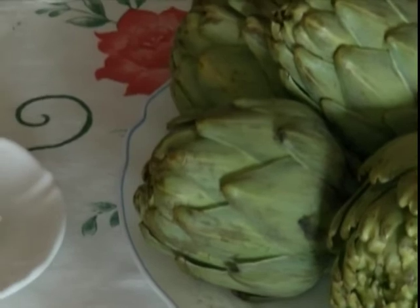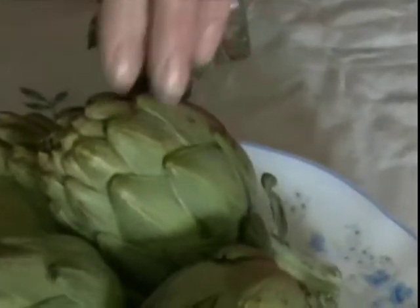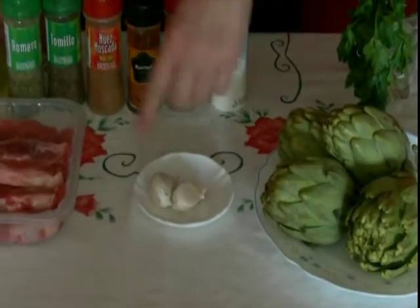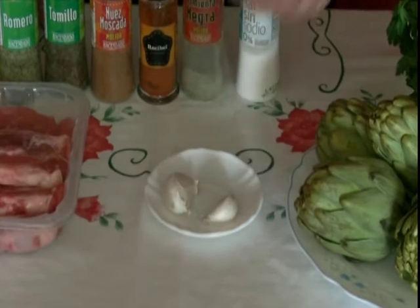A little bit of everything, so that everything is good. We also have canela, perejil, and alcachofas — we're going to accompany them with alcachofas asadas, and a couple of ajitos. I put one ajo per piece, but since these are very large, I put two.